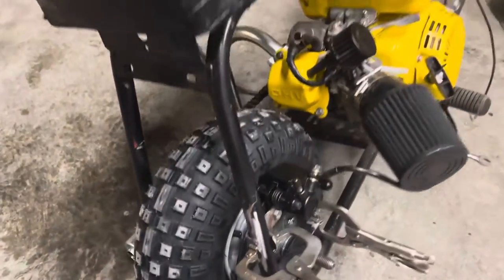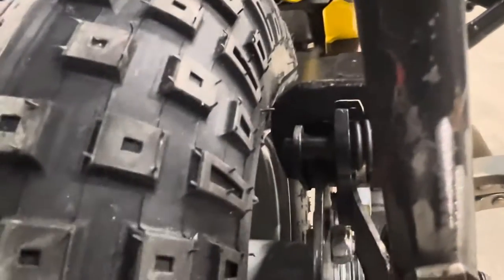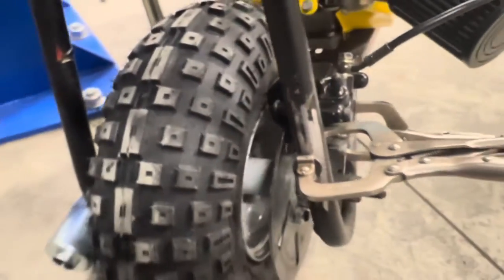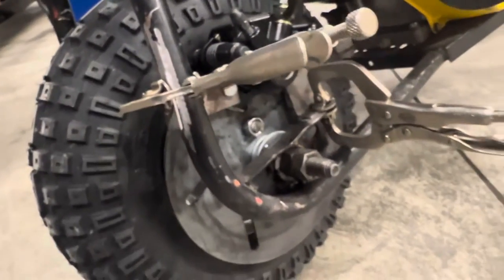I also might have to shave down some of the caliper because it just kind of rubs on the tire — which won't affect any structural integrity, it'll just make it clear. Here's what it looks like with the caliper shaved down — I definitely have enough clearance, it's close but it doesn't rub, and it's not going to touch. That's going to be perfect. I also went to the hardware store to get some 5/8 spacers to put on either side so it fills out the rest of the frame.